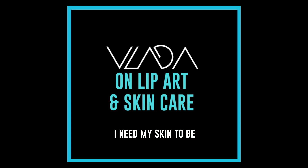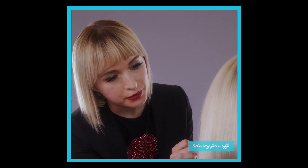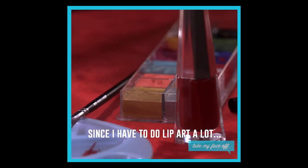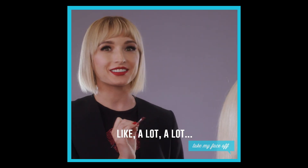I'm my own canvas. I need my skin to be flawless all the time. I don't know about you, but wipes really irritate my skin. Since I have to do lip art a lot, a lot.